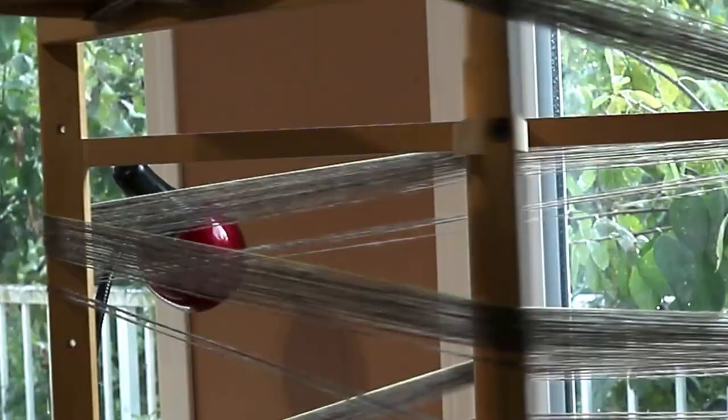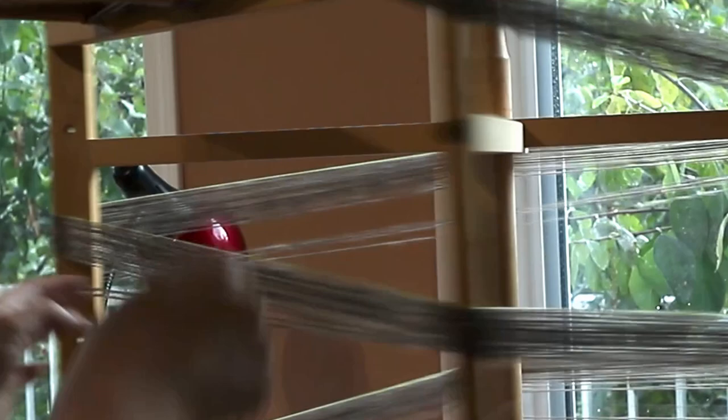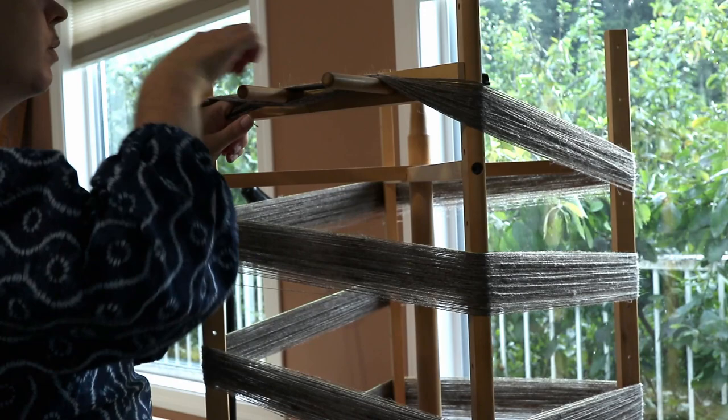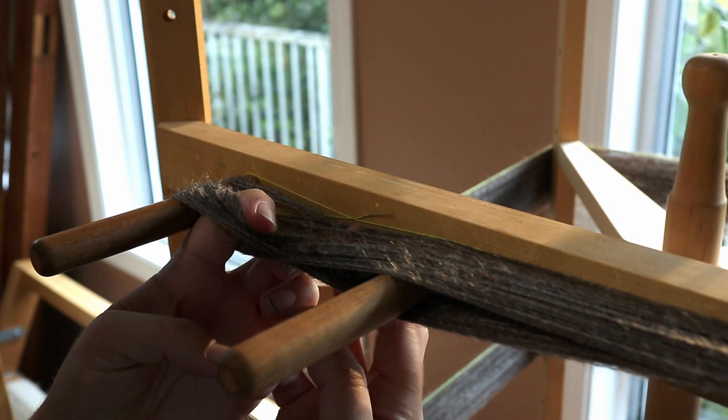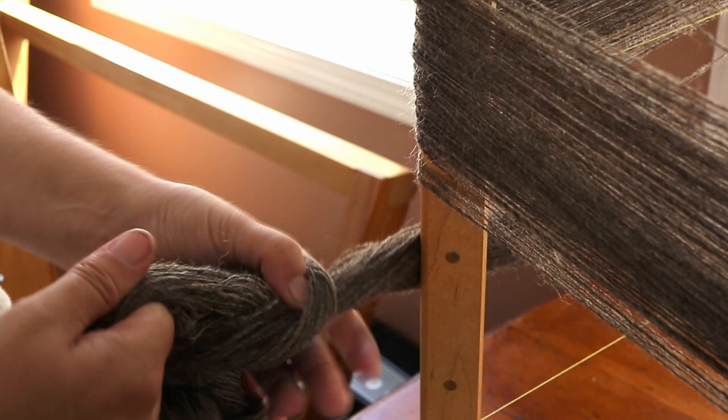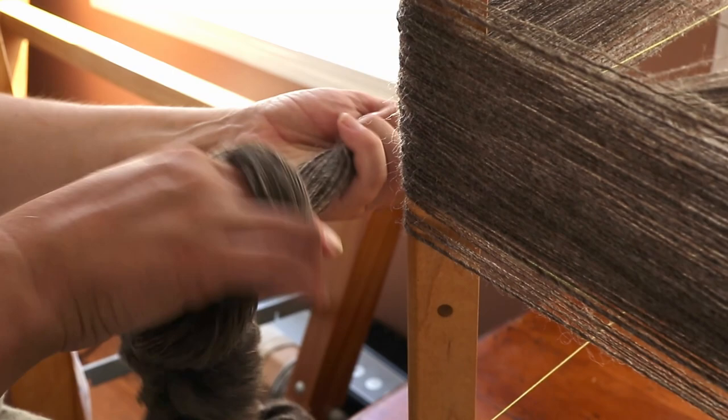I want to weave as wide a cloth as possible. My loom can weave 36 inches, but I'm also recovering from the summer, so I'm feeling that my wingspan — the distance I feel comfortable reaching to throw the shuttle — is about 32 inches. 32 inches wide times 16 ends per inch means I will need 512 yarns all the same length for the warp. That's what I'm measuring now, on this warping mill.